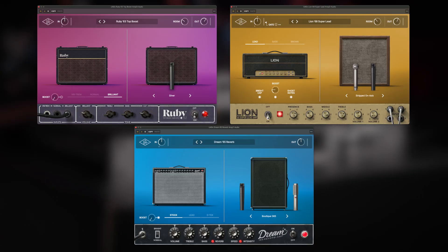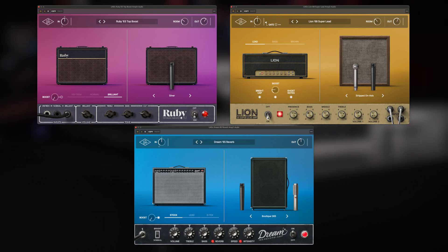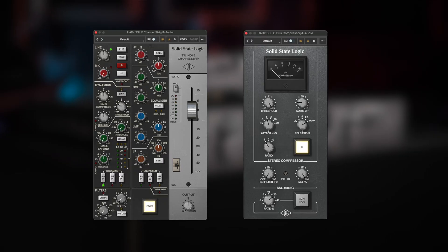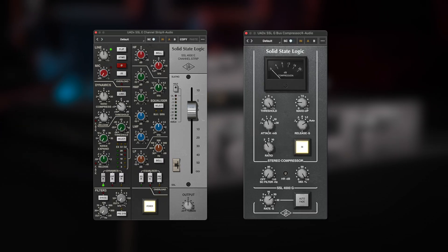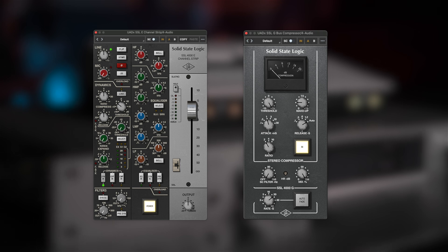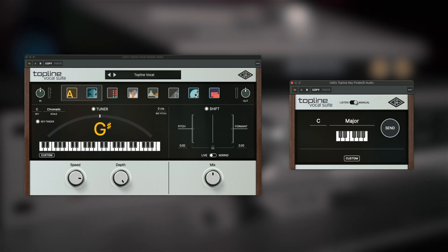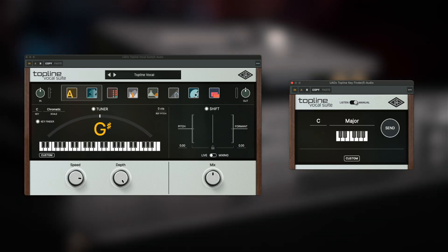Today, Universal Audio is also launching a whole new set of UAD native plugins, including the Ruby, Lion, and Dream amplifiers that came from the UAFX pedals, as well as titles from SSL like the E-Channel Strip and the G-Bus Compressor. And last but not least, there is a brand new plugin called the Topline Vocal Suite that gives you all the tools you need to craft a perfect vocal.